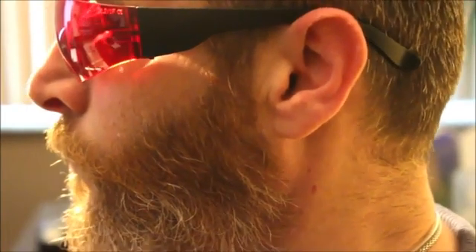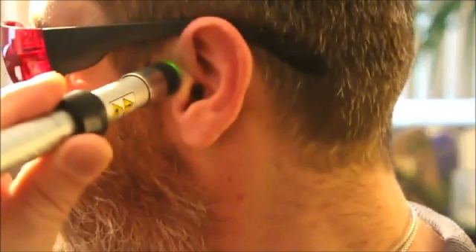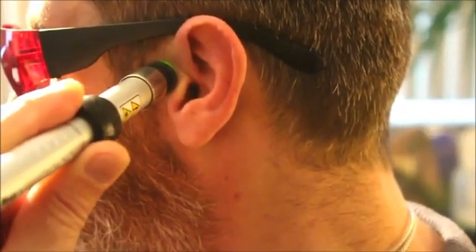We will start by pointing the tinnitus pen on the tragus, which is located in front of our ear, and we will use it for 10 minutes.